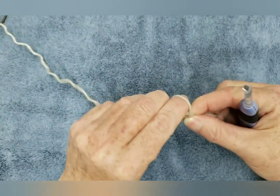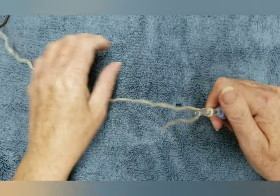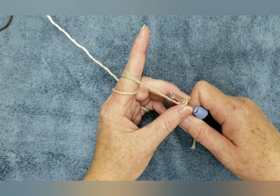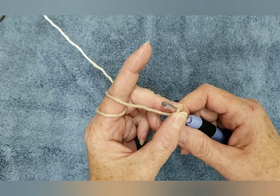The very first thing that we're going to do is we're going to make a slip knot. Because this is a thicker yarn, I like to do about 34 chains. This is a 5mm hook, and this is cotton.